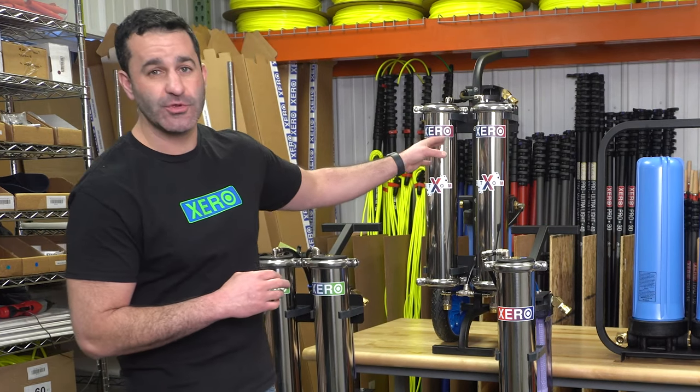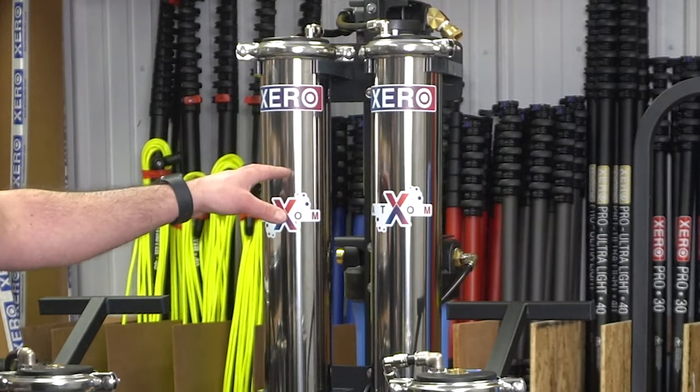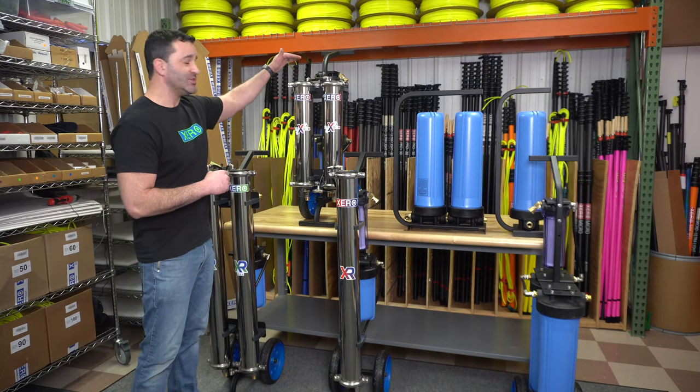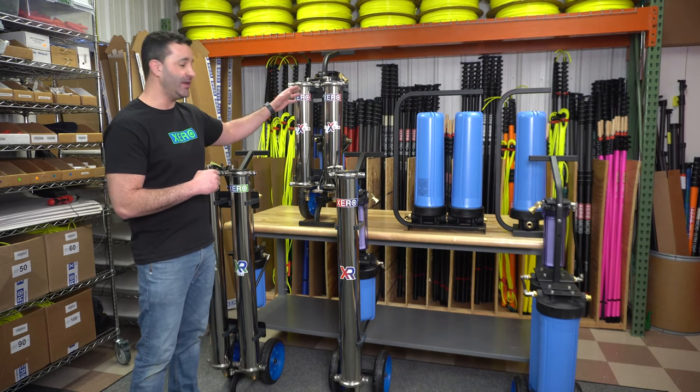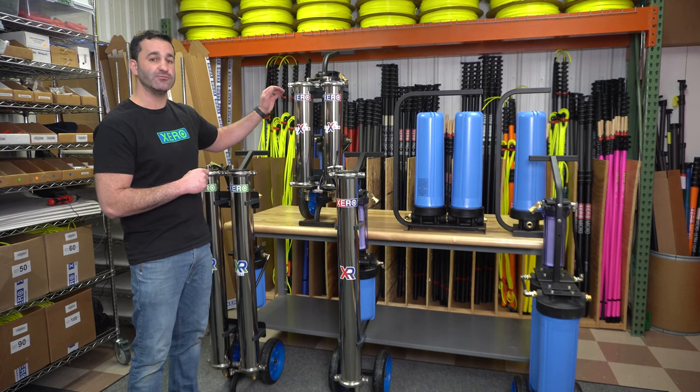If there are certain space limitations that you have, we have the shorter Zero Pure Atom. The Atom utilizes two 21-inch RO membranes and has a shorter frame to give you a more compact height. Still a single user system, non-proprietary filters, refillable DI.